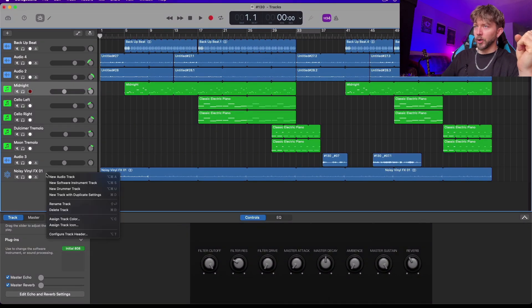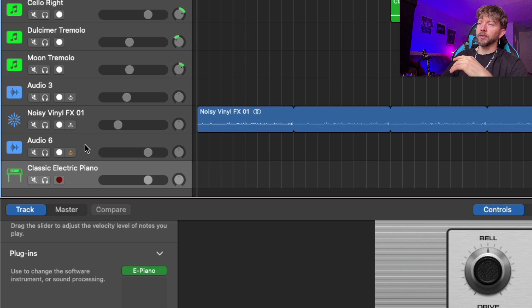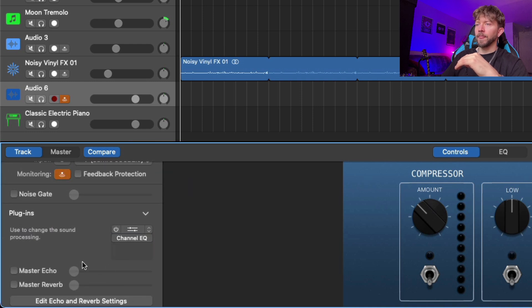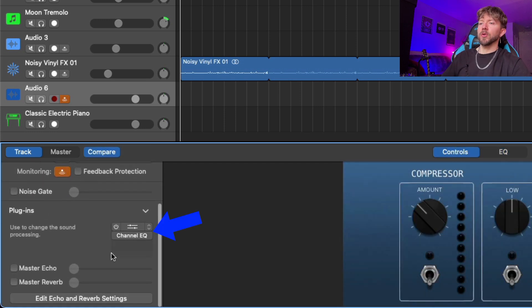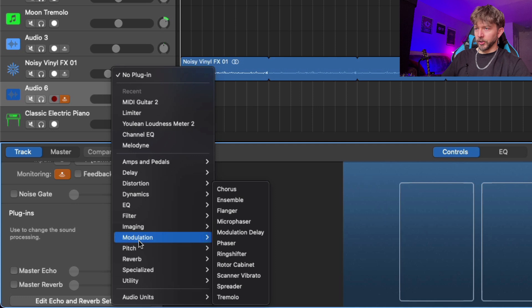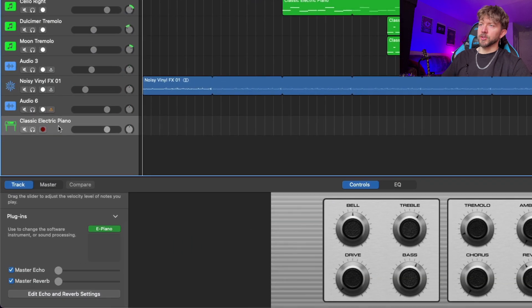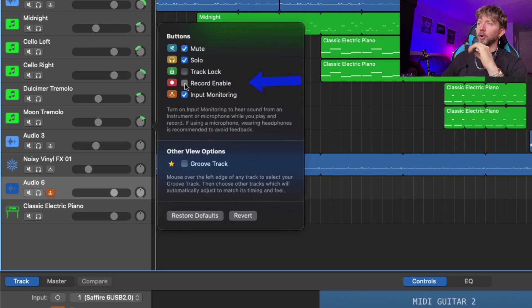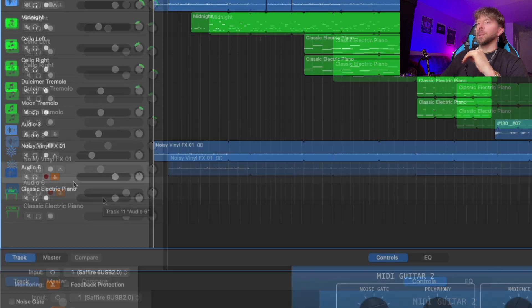Once you're done, open your DAW and create a new audio track, then open a software instrument track. I'll show you the GarageBand and Logic version but it should be similar for other DAWs. First, turn off your feedback protection and channel EQ, make sure your master echo and reverb are turned off, and remove any other plugins. Then go to Audio Units, Jam Origin, MIDI Guitar 2. Press Option+T to bring up your configured track heading, then click record enable — this is very important because it allows you to control more than one track at the same time.